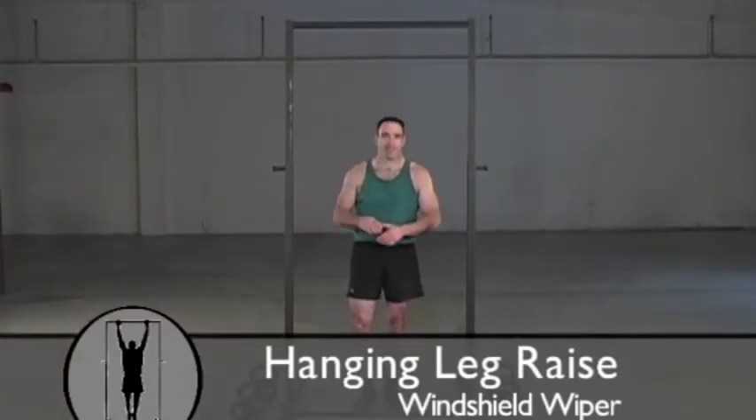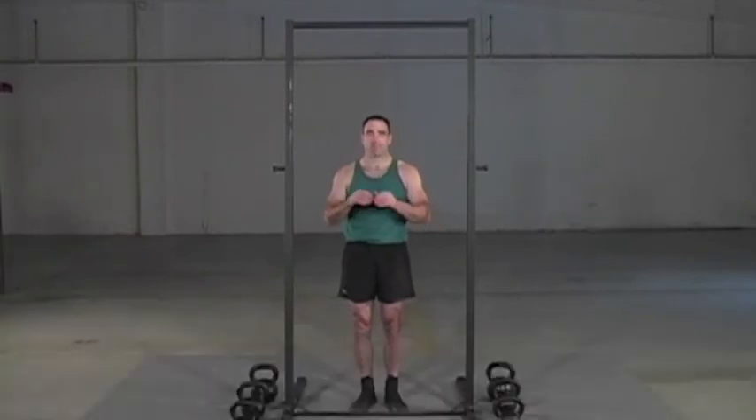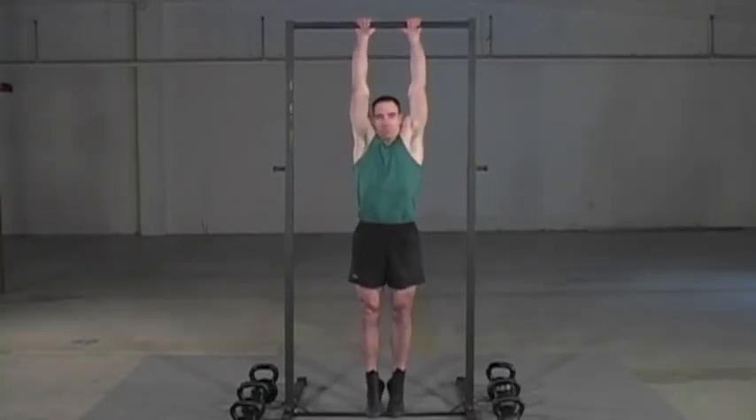Now I'm going to show you the windshield wiper version of the Hanging Leg Raise. The key to this is going slow and staying tight. I'm going to grip the bar a little bit narrower here, then begin the same way.